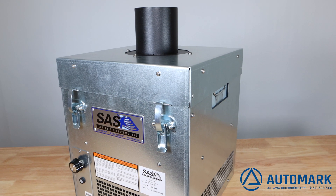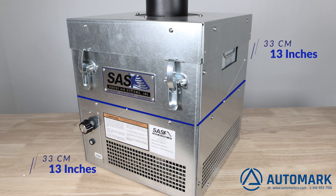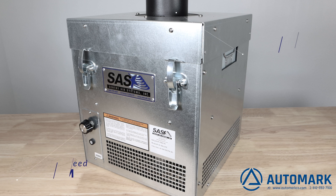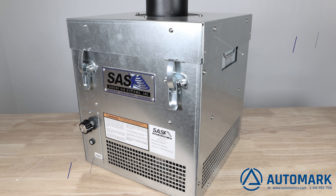Automark is pleased to team up with Sentry Air Systems, one of the leading filtration companies in the industry. The SS300 is a portable floor-based headlight air filtration system perfect for removing up to 99.97% of particles. The dimensions are compact and the weight of the system makes this ideal to quickly implement in any production environment.